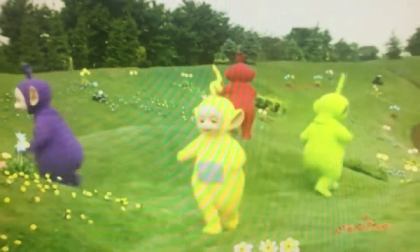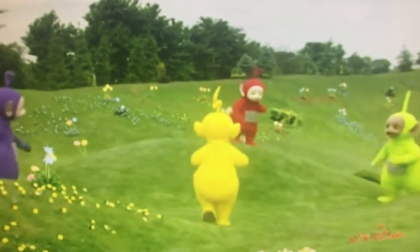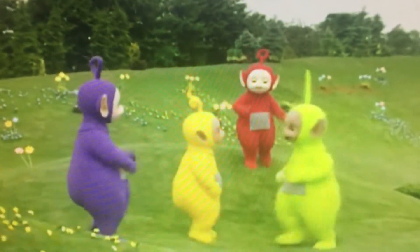Here's the farmer sowing seed, then he bends and picks the wheat, stamps his foot and claps his hands, he turns around and views his glance.